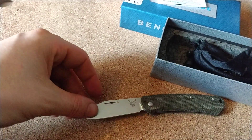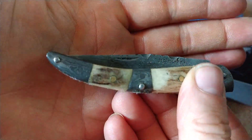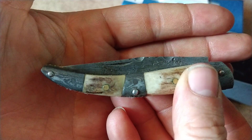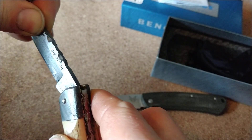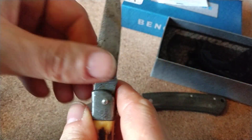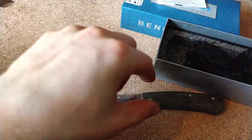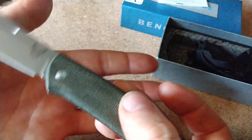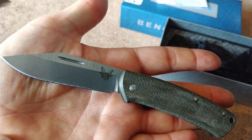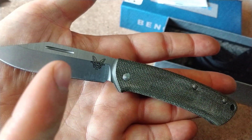I do like the nail nick on this - it's not like a more traditional nail nick. I do prefer this style. By no means is it a bad knife, it's just I wouldn't call it a stunner. I can see a lot of people have criticized the Proper for its weak spring, and I can see exactly what they're talking about.